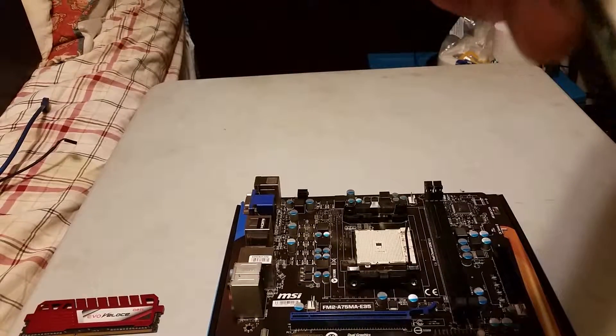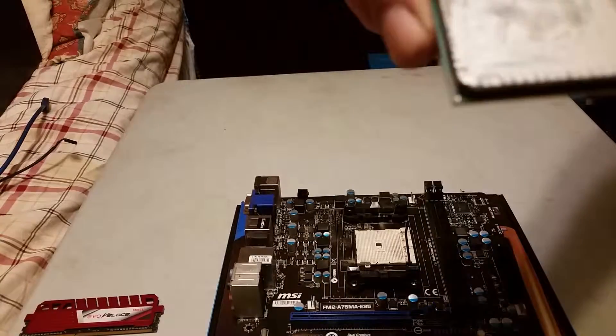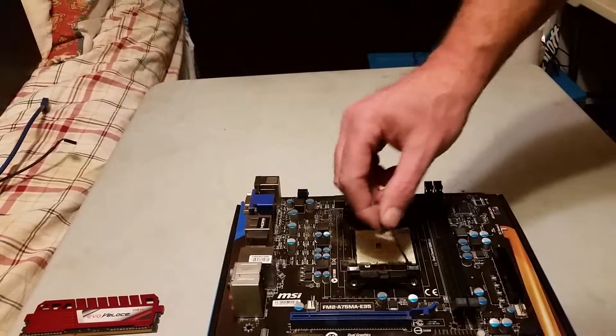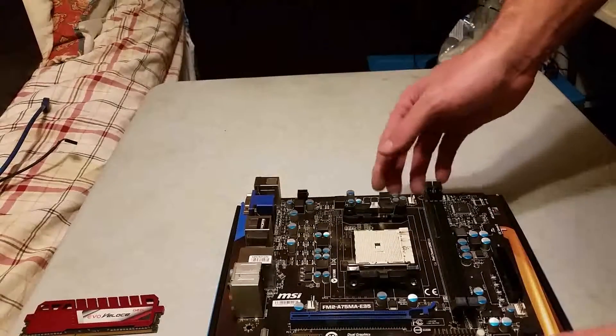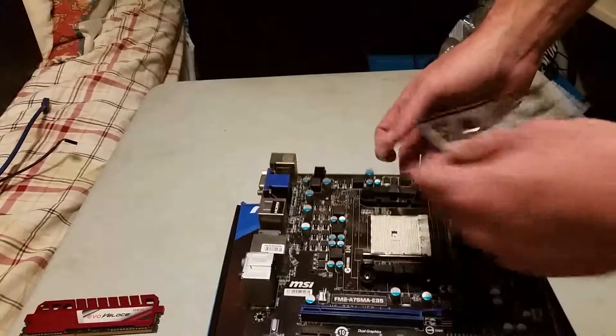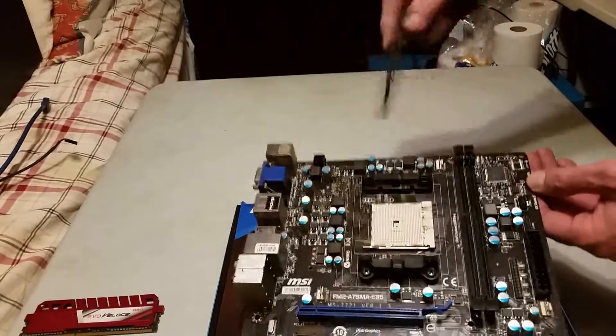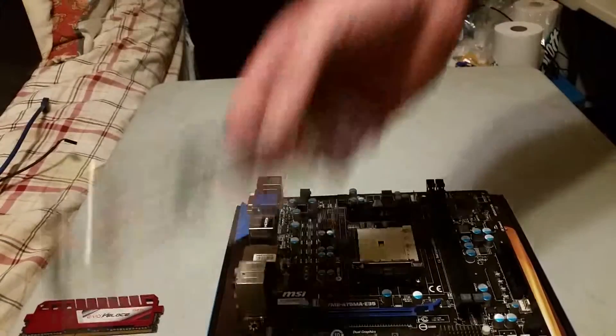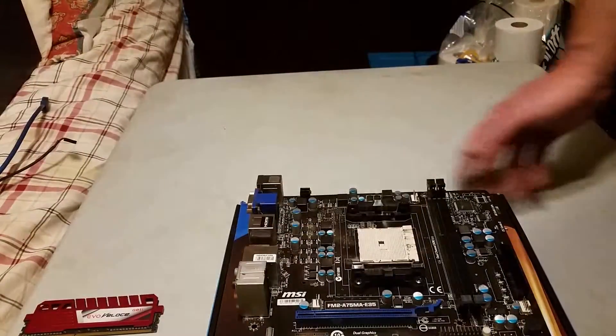And of course before we reuse the CPU, we'll take something to clean the back of that off — get the old thermal paste off. And there's your motherboard along with your I/O shield for it, ready to go for your next build, or ready to go for the scrapyard, depending on what your situation is.